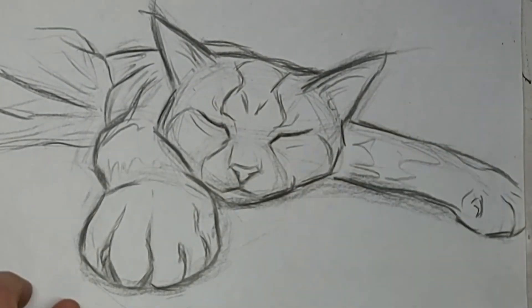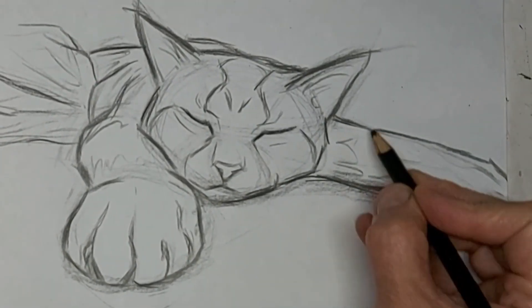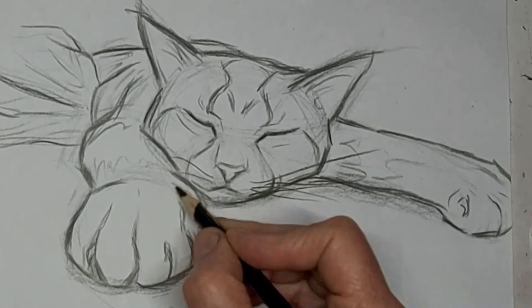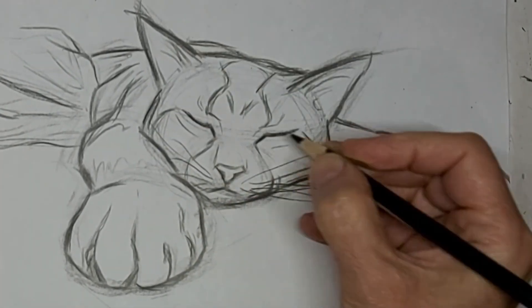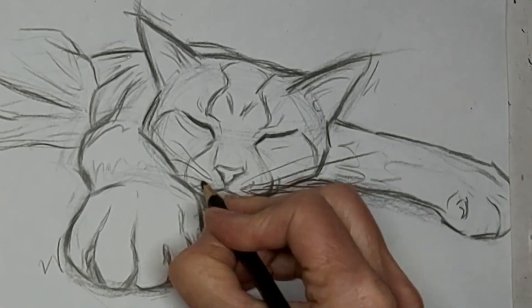I feel like I should have had the mouth lines more straight across too. You learn so much with every drawing. Carry it forward to the next — that's how you become proficient at your craft. Thanks so much for watching today, and we'll see you next time.